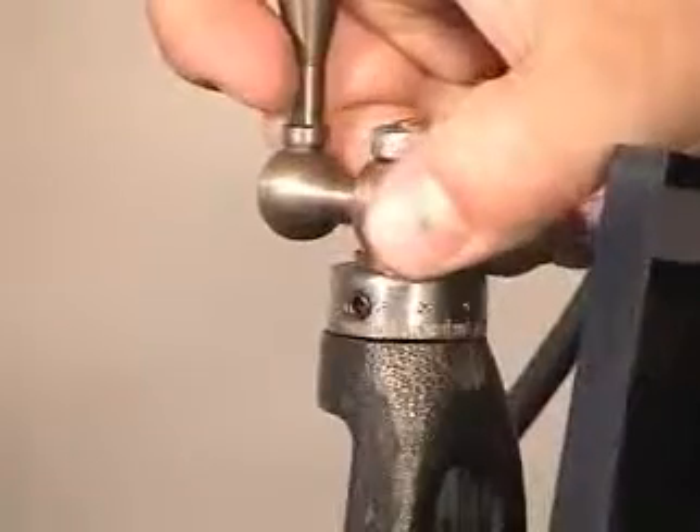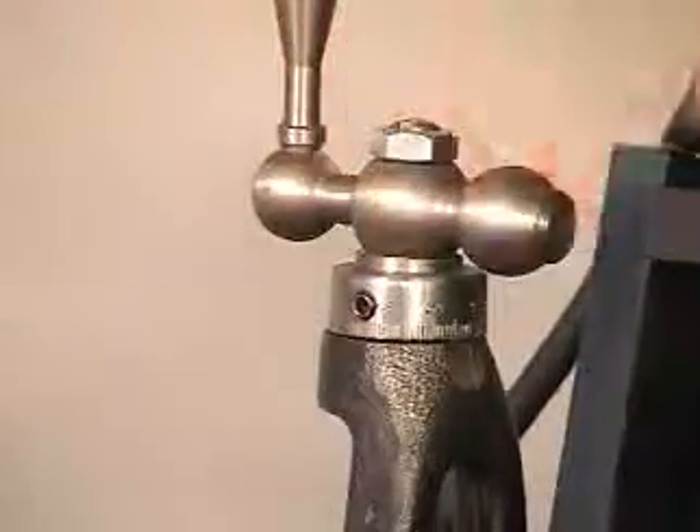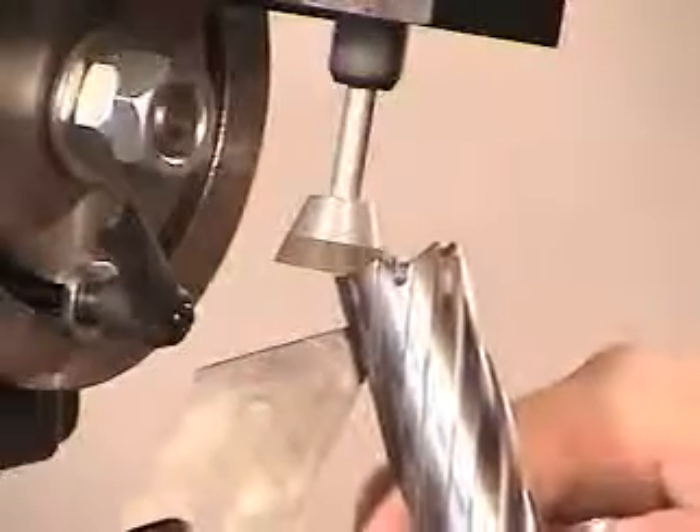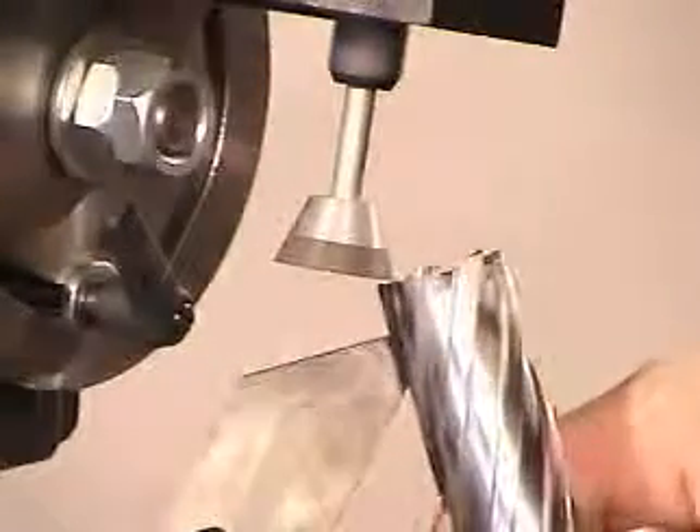Adjust the vertical slide two to three thousandths lower and resharpen all teeth again. Repeat this process until you have cleaned up the surface on all the teeth. Shut off the motor upon completion.